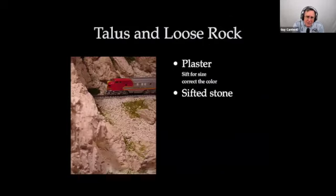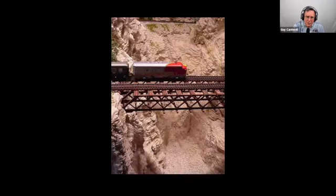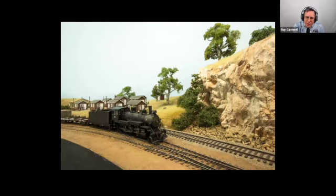For loose rock — basically just sift what you've got. If you're carving plaster, you'll end up with a lot of extra plaster shavings, and you can sift those through and use them. Here's an example of sifted stone that's been colored, and here's real rock — sift and use that. My daughter, the geologist, points out those should be broken up in order to be more realistic.